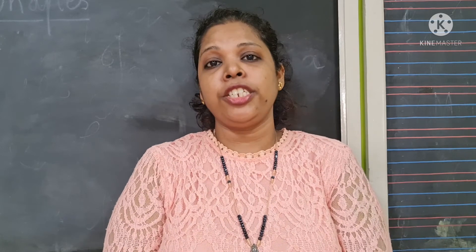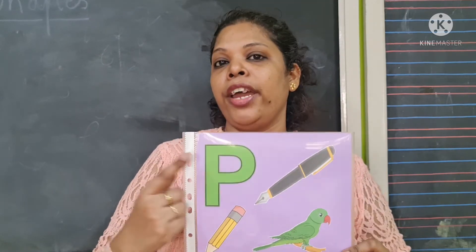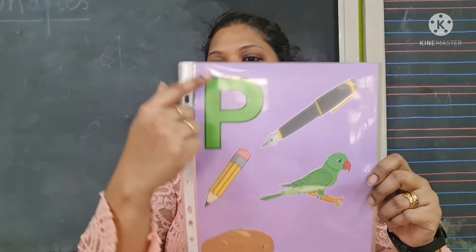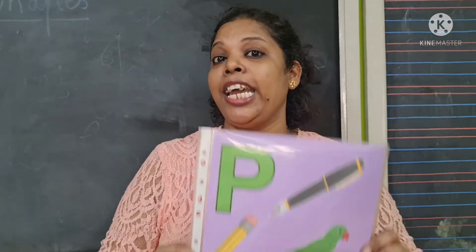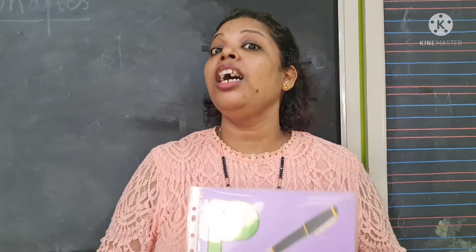We have previously written the letter B. Today we would be learning to write and colour the friends for the next letter. And that letter — which letter is this, children? It is the letter P. Which letter, children? The letter P.